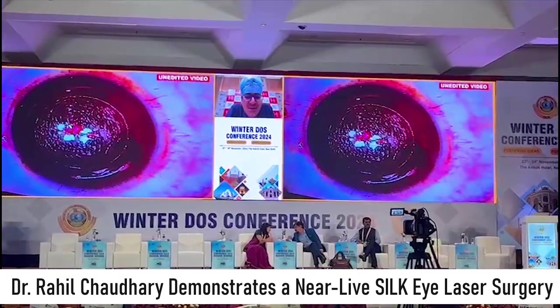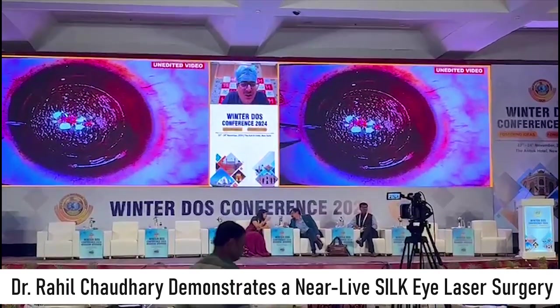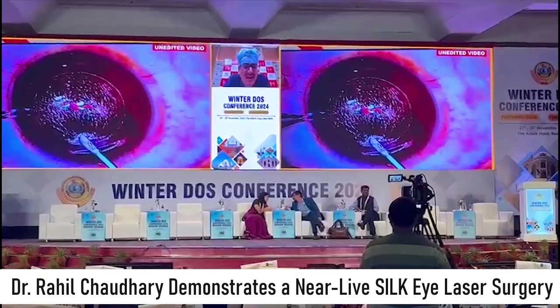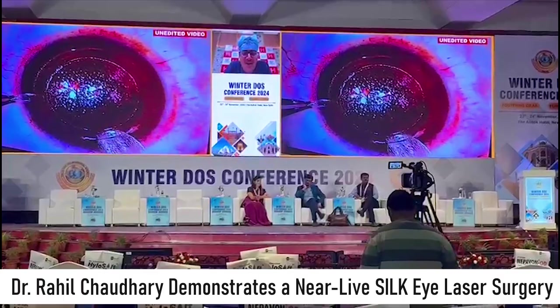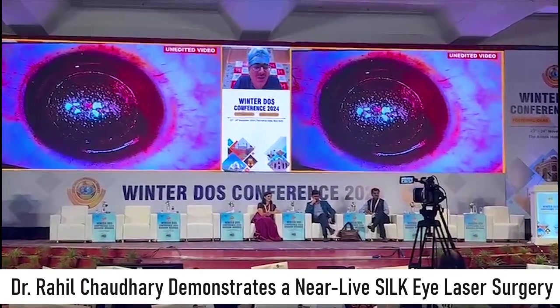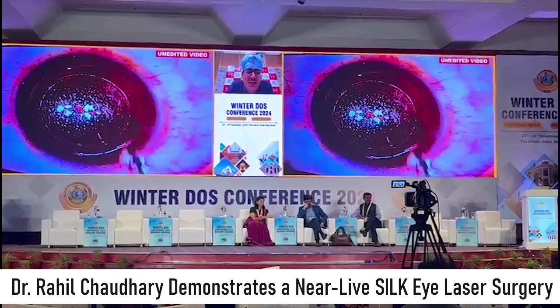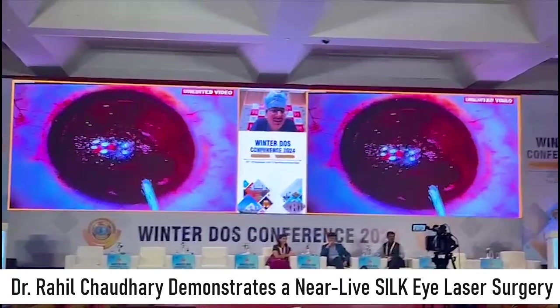The beauty of SILF is that you have these minor attachments at the 3 and 9 o'clock position, which keeps the lenticule always in the center. Now just go inside and hold. For beginners, for the first 100 to 400 cases, it is a good idea that you check your lenticule. Once you are confident about the technology, I will only check when I find some resistance in the dissection.